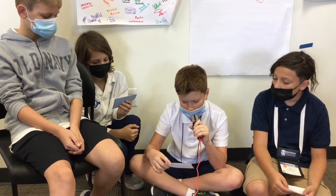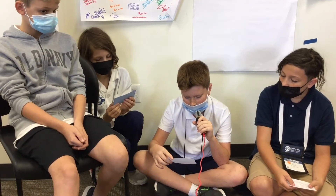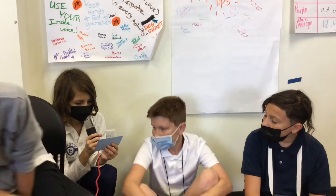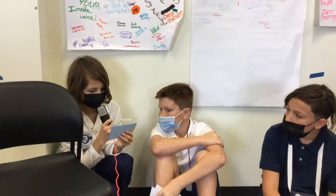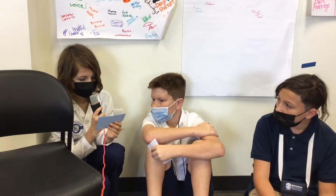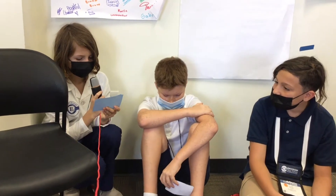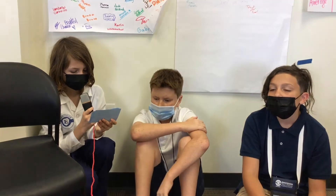The lungs can sometimes spring a leak — this is referred to as a collapsed lung. A collapsed lung happens when a lung springs a leak. We created a model lung in class to explain how a lung works. The bottom balloon acts as the diaphragm, the chest cavity being the cup, the top balloon as the lung, and the straw as the trachea. When you pull the bottom balloon, the diaphragm pulls in air and brings it to the lung, which expands. When you put a hole in the balloon, it represents the collapsed lung.